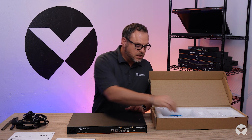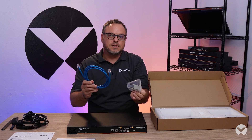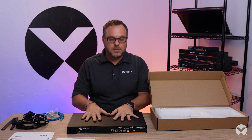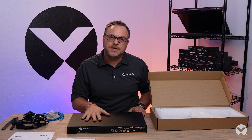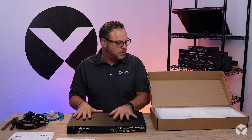Now to first connect to this unit, we do include proverbial serial connectivity, so you can hook it up to a laptop and do the configuration that way. Or you can use the built-in web UI — there's a static IP address on the ethernet interface so you can connect into that. Or you can use our DSVU software to provision these devices as well.